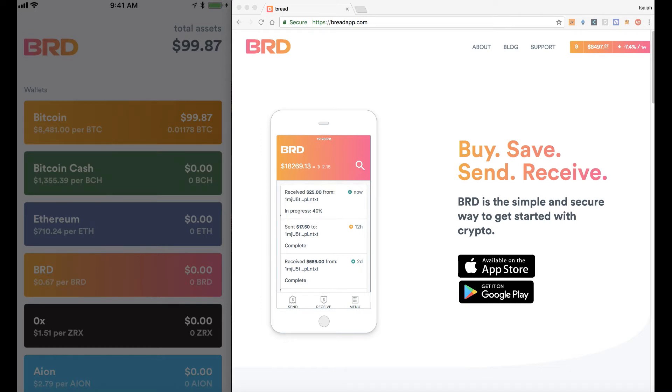Hey guys, this is Bitcoin Zay here with another tutorial. Glad to introduce the BRD wallet. We discussed this wallet on our Gentleman of Crypto show this morning. I actually had the co-founder on and one of the CMOs for their company.